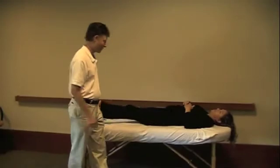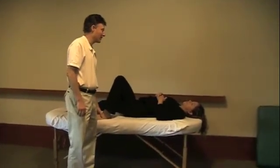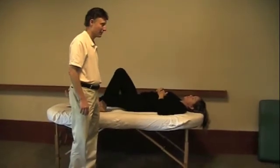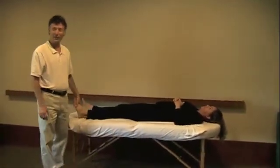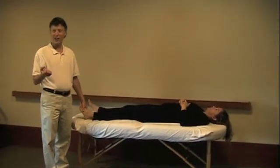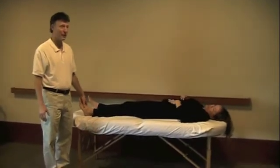Now I'm going to test that against her gluteus maximus. Breath in and out, and hold your foot down. That's even worse — that's really blown out. So you see what I'm saying about central muscles causing all kinds of problems? They wreak havoc with the body.